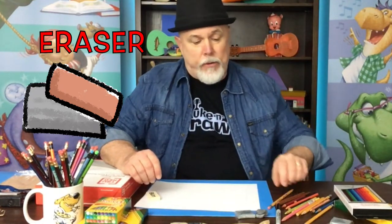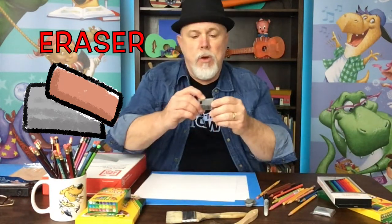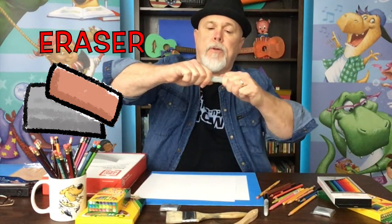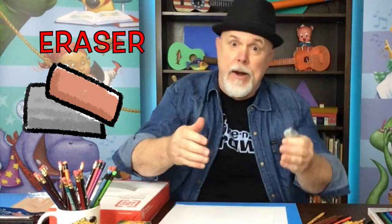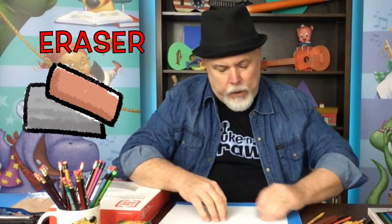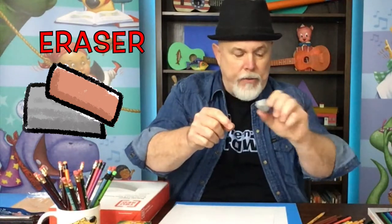The eraser that I use and love — I've been using these for years and years — they're called kneaded erasers. They come in little packages like this; it looks like a little brick. You take it out of the wrapping and it stretches. It's a fairly pliable eraser — you can stretch it and fold it back into itself, kneading it, which is why they call it a kneaded eraser. You'll use one side, get it dirty, then stretch it and fold the dirty side in so you have a brand new clean side to start erasing with again.